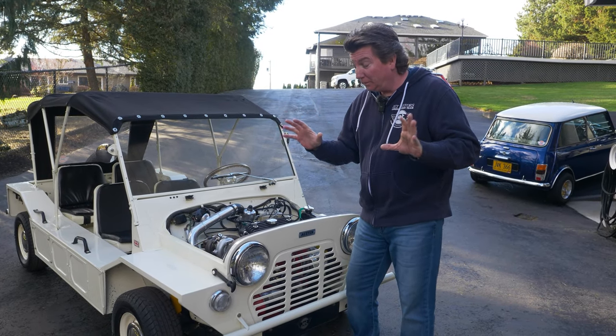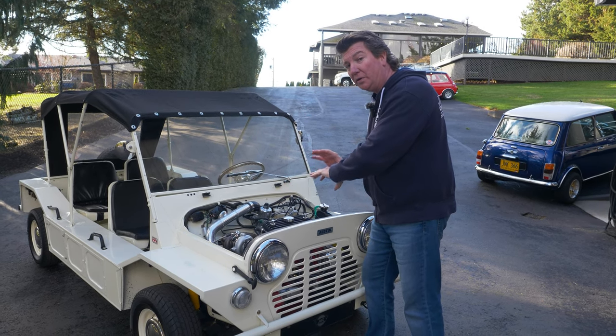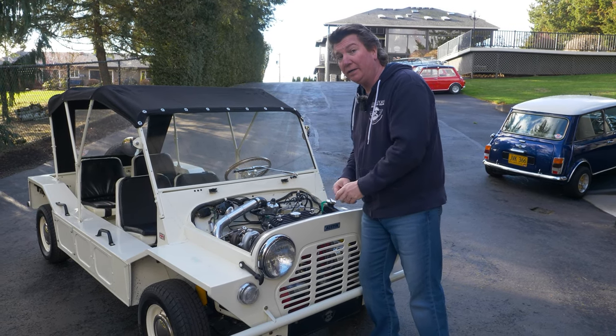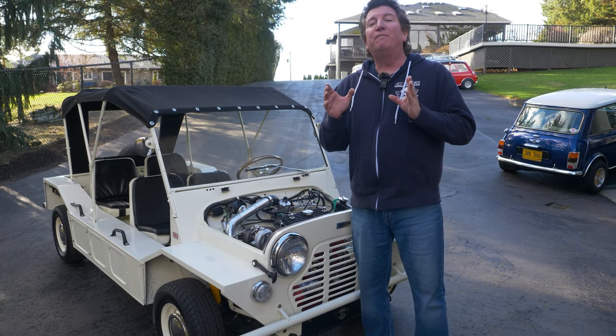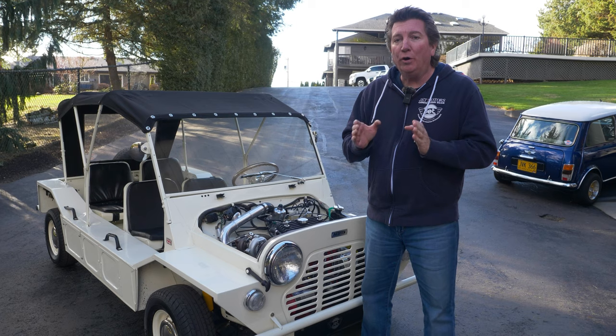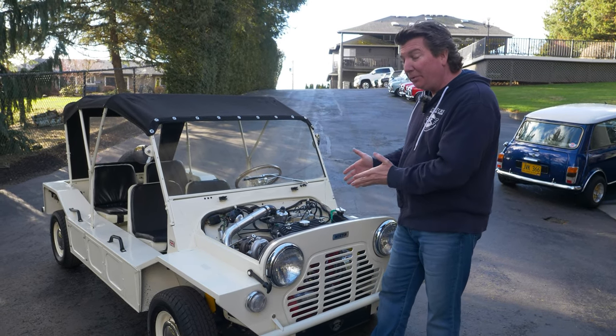After we changed nothing — all we did was add our turbo kit. That's all we did. Changed nothing. Put the turbo kit on, tuned it, got it running real nice, put it on the dyno. 49.9 horsepower at the wheels on a really hot day. That's incredible — we doubled the horsepower.